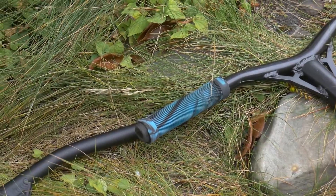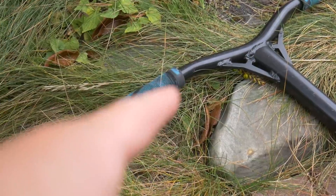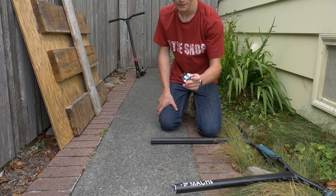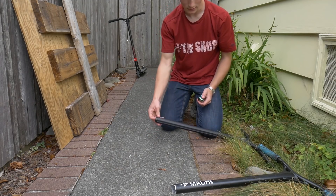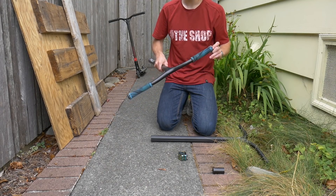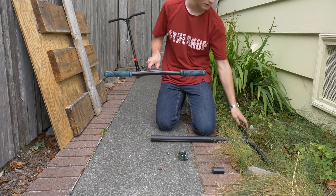We got them right here, we're gonna put them on the scooter and test them out today. Getting new bars is always a little annoying because you have to switch the grips from one pair of bars to the other. I get to use my neochrome clamp again because these are oversized bars, so that's gonna work. But first things first, let's get these stupid grips switched from these bars to these bars.